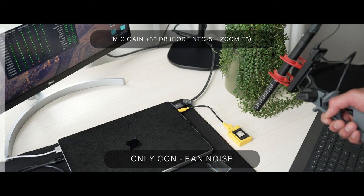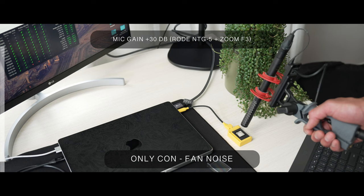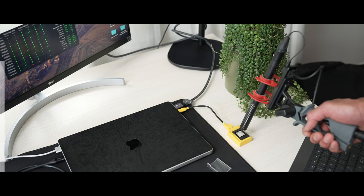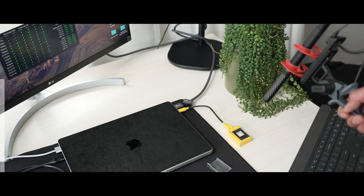Now we move on to what that fan actually sounds like — and this is probably the biggest con with the unit. But this is an extreme case because the mic is right up in the fan without a case on. Day-to-day usage you don't really hear that much, but it's just something to be aware of.